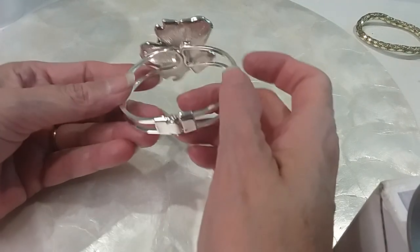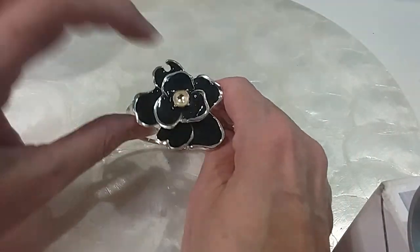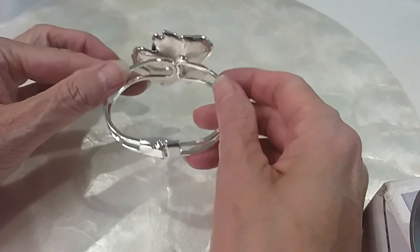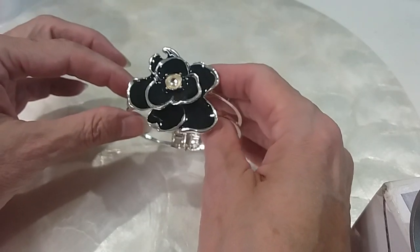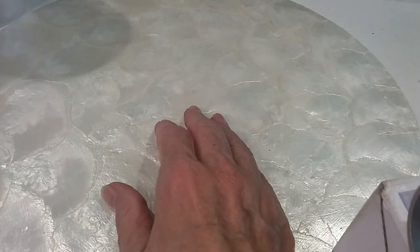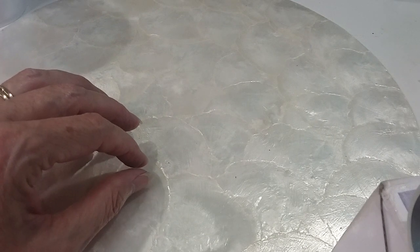We have a cute little clamper bracelet — excellent shape — but the center needs a little pearl or rhinestone, whichever you would choose to put in. We'll put that in the $28.50 hobby lot. I think that's about full.